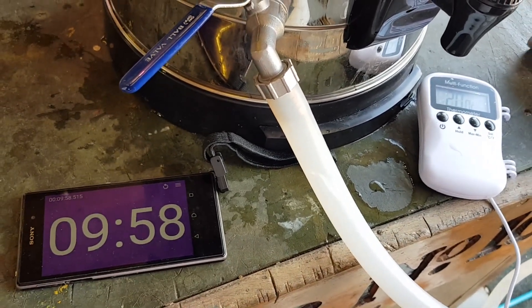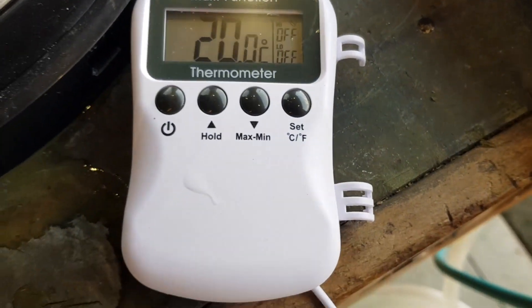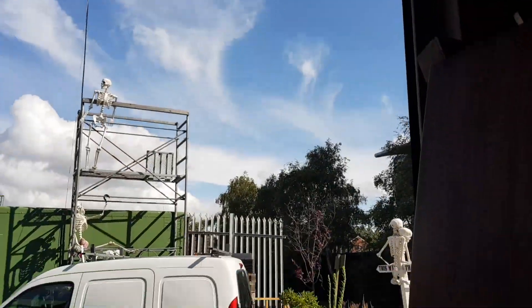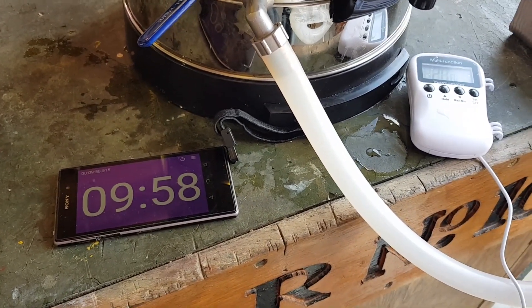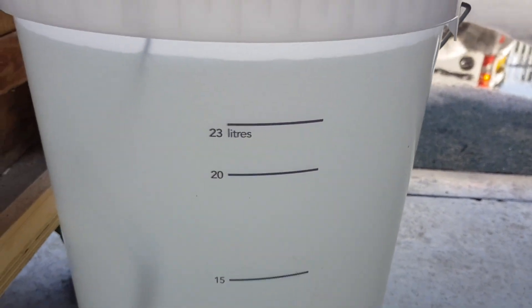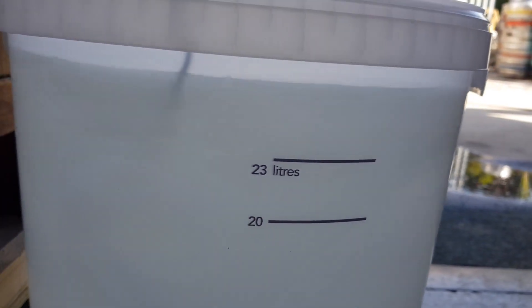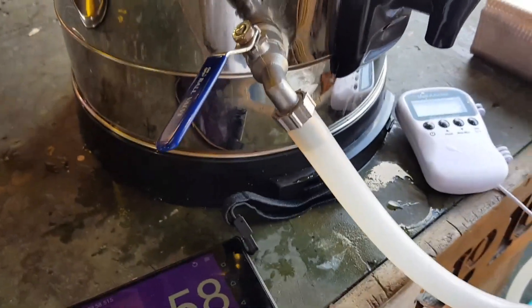All done — look at that, almost bang on ten minutes with a restricted flow. And the temperature in the bucket is a nice 20 degrees. So our ambient temperature here is 21 degrees — the sun's come out. The water temperature was 19.4 degrees. How much did we run through in those ten minutes? About 26 litres — 26-ish — in just under ten minutes. That is good.